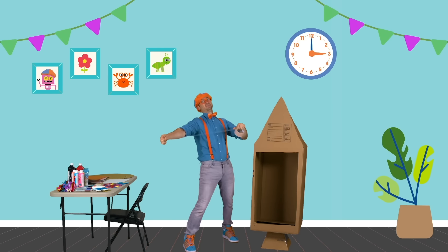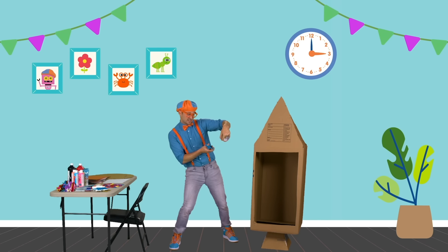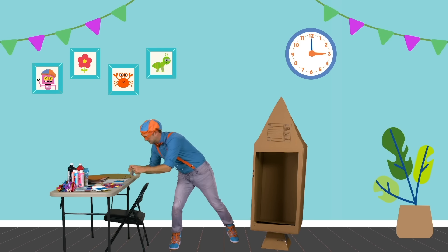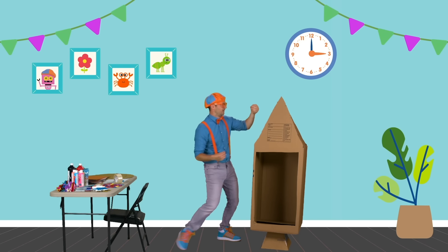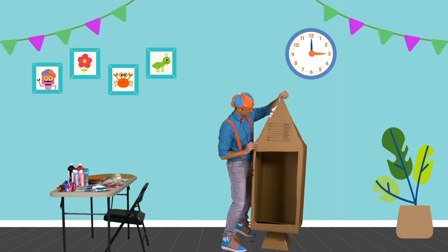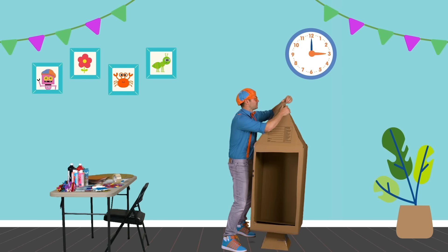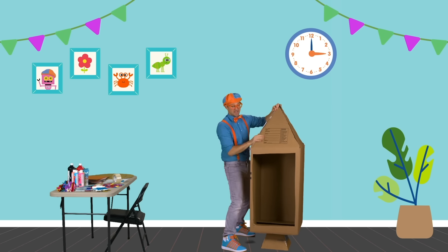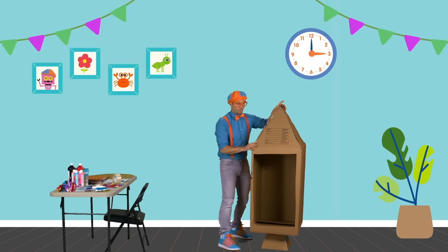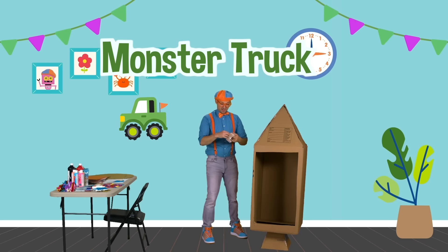Let's grab the tape. Pull off a big piece of tape and give it a little slice. Put that there. I love making things out of cardboard boxes — you can make so many things. Today we're making a rocket ship.